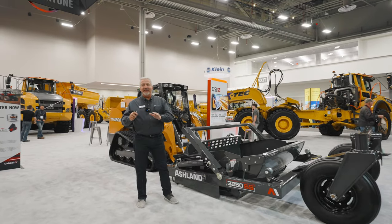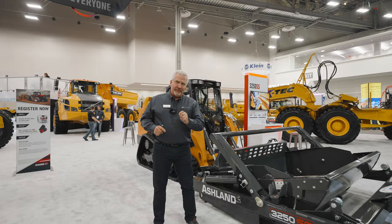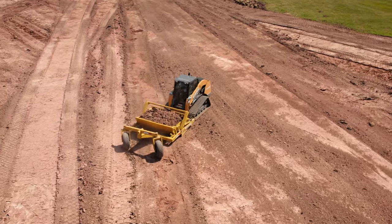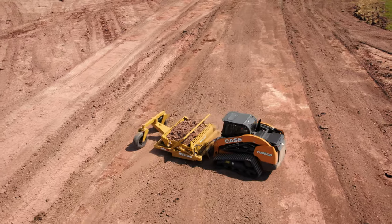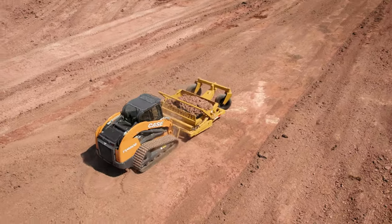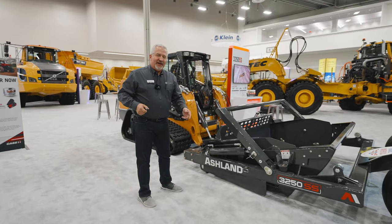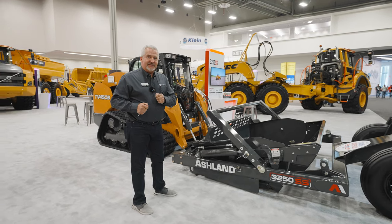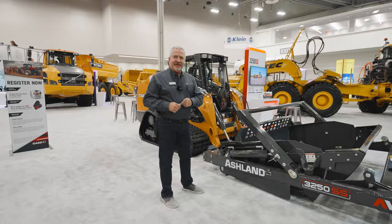We hook on to these machines just like having a self-propelled scraper with the maneuverability of a skid steer. You've got high horsepower tracks, good flotation going forward and back, and mobilization is very quick and easy — you don't need a big RGN trailer to move this thing around. It will really change the way you look at small job sites. For more information, please visit our website at ashlandind.com.